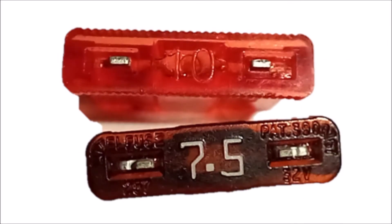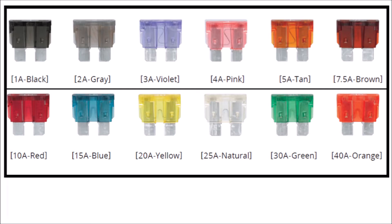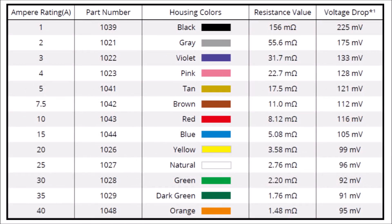Each fuse is printed with the rated current in amperes on the top. Blade fuses use a common coloring scheme for the micro 2, micro 3, low-profile LP mini, mini, and regular size fuses, and a partial color similarity with the maxi size fuses.